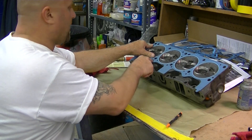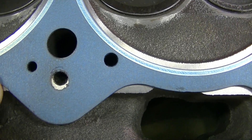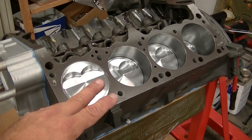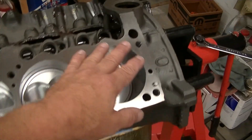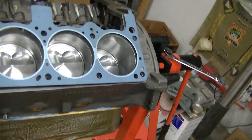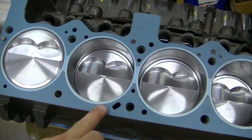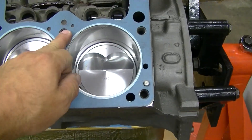I had to do some modifications on one of these oil holes because it was covering half of it and restricting. The deck surface on the block — wiped everything down with lacquer thinner, everything's down, and we go to line this gasket up on here. We got the dowel pins that it will go on, and then we'll just double check and make sure that all the holes are lined up nice and even.